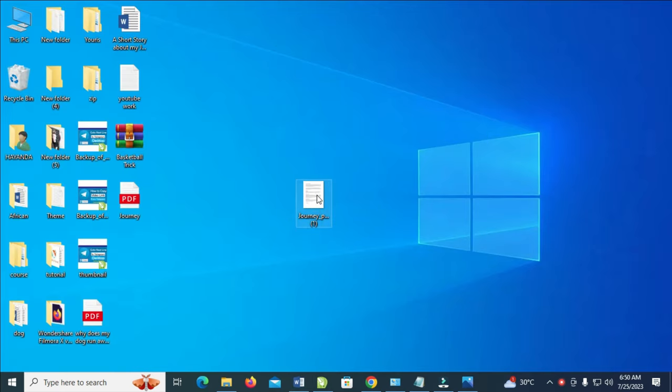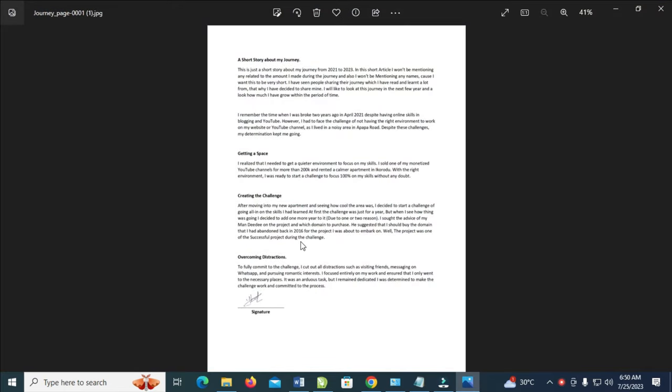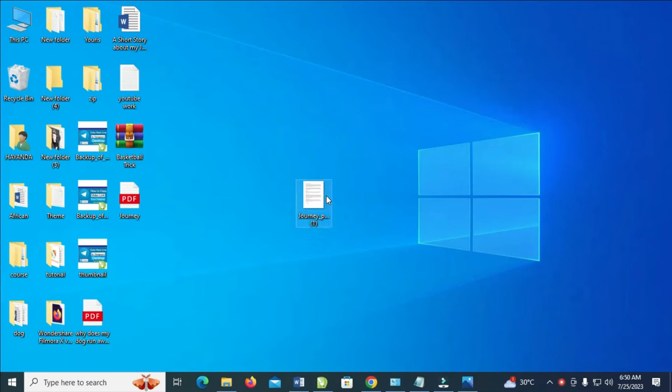If you open this file right here, this is what you will get. As you can see, here is a signature which I just need. So the next thing for you to do is just right-click on the document where you have your signature.